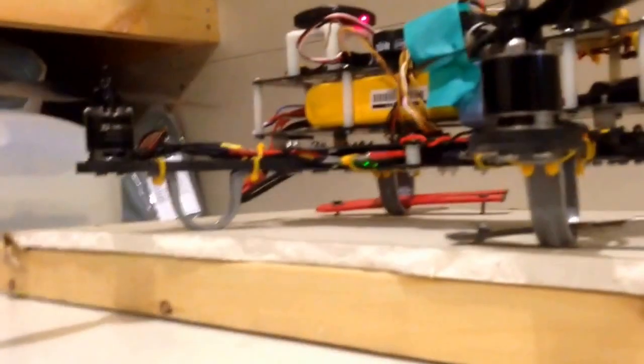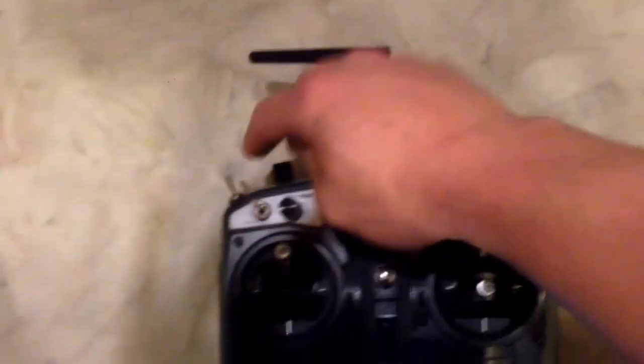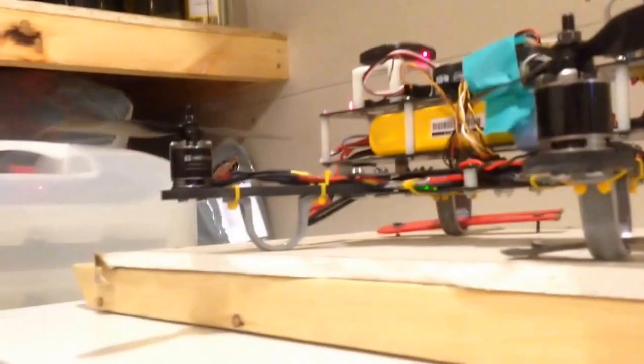So this is without the ground wire. I have the throttle up to max and then I'm just going to flick the throttle hold switch and watch.